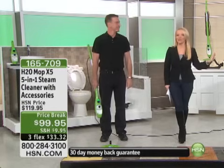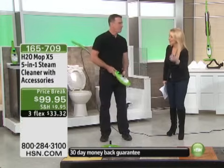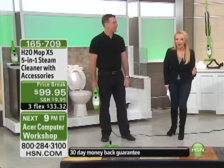Thank you, Ms. Shannon. We are going to take care of you all around your home. Anthony Sullivan is with us with a product that we've sold 45,000 of. And the reason is we can pay like $125 for a steam mop — this is not a steam mop. This is literally a steamer that is a true five-in-one.